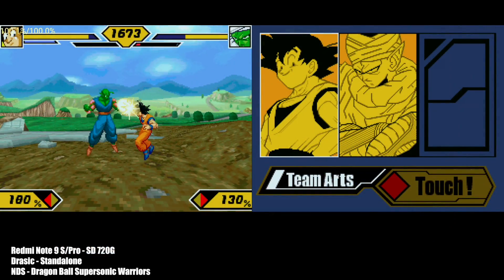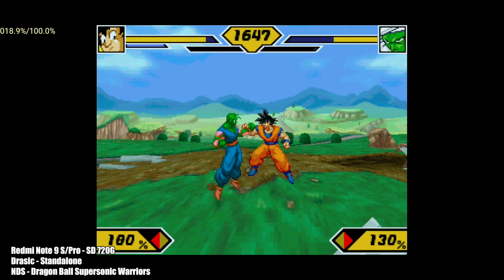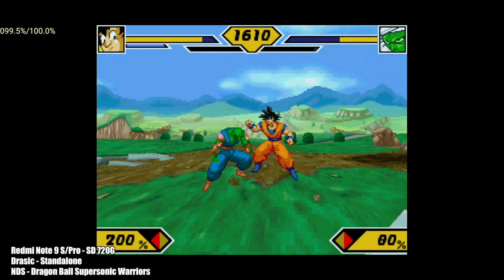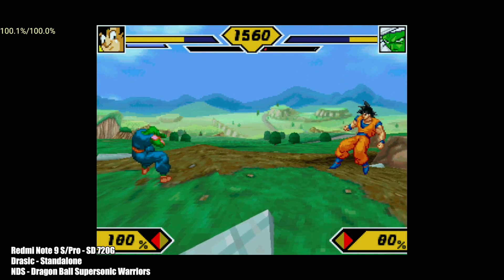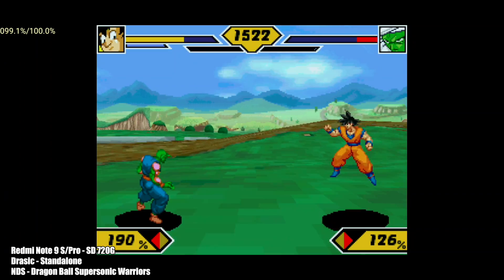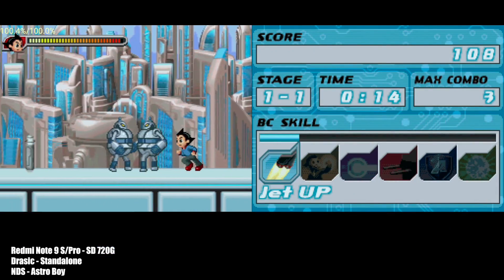This is the Drastic emulator for Nintendo DS — you can get it from the Google Play Store. I went full screen with it. You'll have no trouble at all using the Drastic emulator on this type of device. I've been able to run this on lower-end prepaid phones at full speed. It's just a really good Nintendo DS emulator.